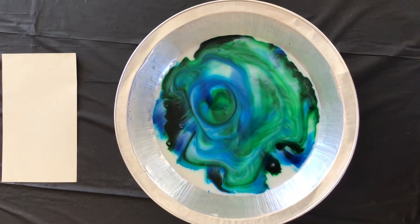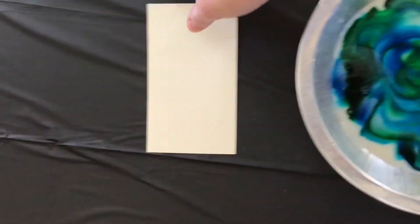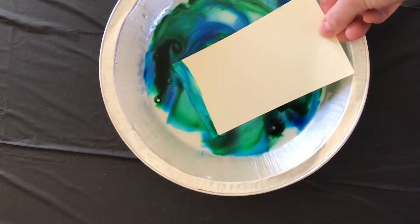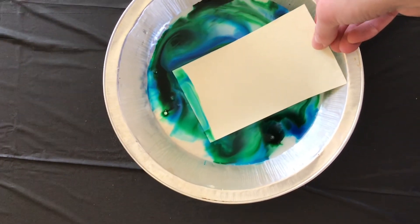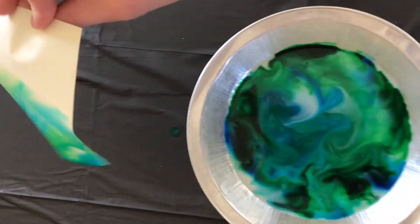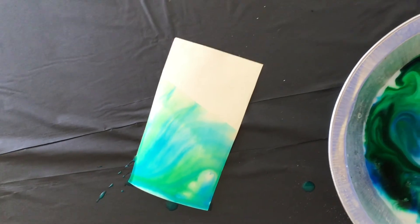Now there's one final step you can do that also makes this an art project. If you want, you can take a piece of paper like we have here and lay it on top of your milk, and you'll watch the color soak in from one side. After you've waited a little bit, you can lift it up, set it down, and you've got your own magic milk artwork.